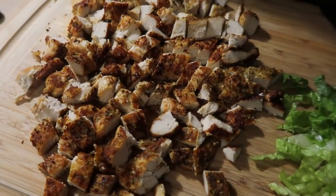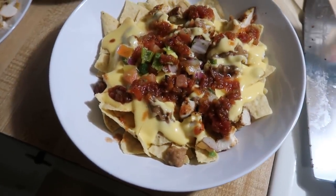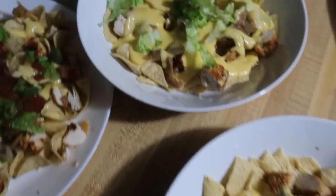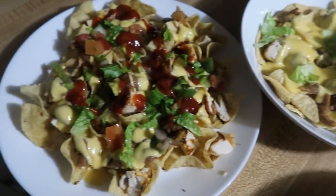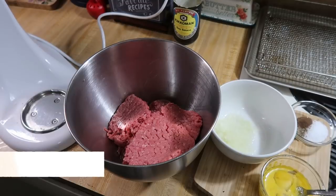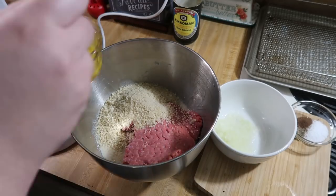I diced up the air-fried chicken and then we had it on top of some chips with salsa, refried beans, pico, lettuce for some of us, and of course the Rico's nacho cheese sauce, which is our favorite nacho sauce.